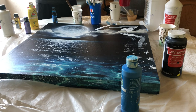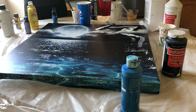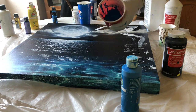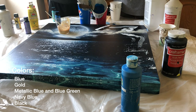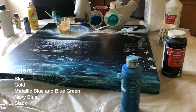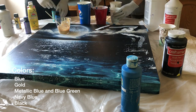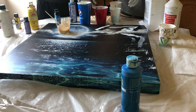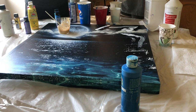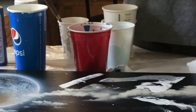We'll start off with the dirty pour. We started with some blue, we have some gold, we have metallic blue, and metallic green blue. We have a navy blue and black as well. So now we mix it all up and add it into this cup to create a dirty pour.